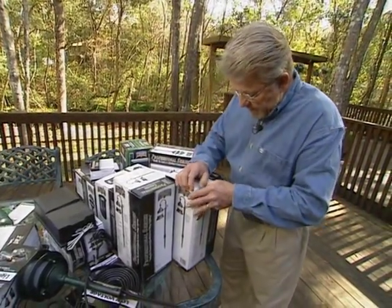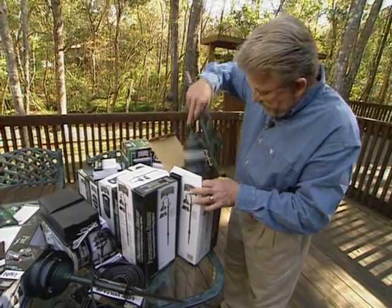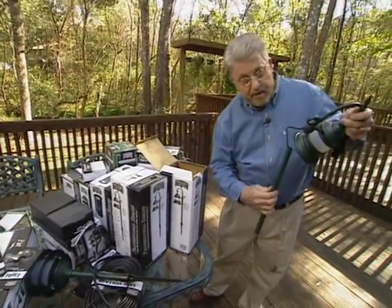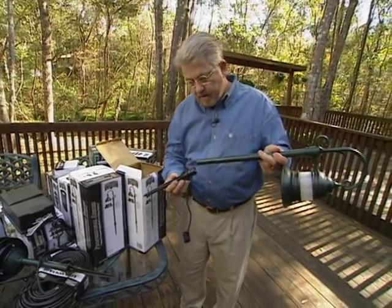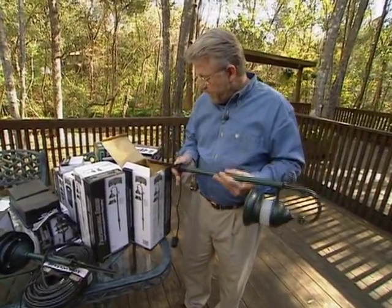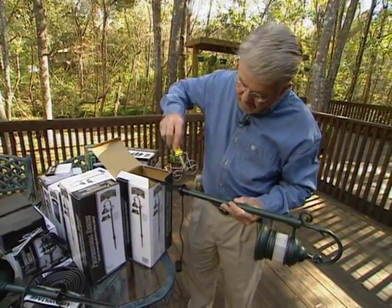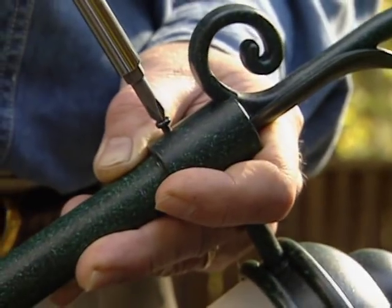We took our drawing to the home improvement center and got everything we're going to need for this job. Now this is the fixture that Louie picked out to go along the pathway. It's metal, aluminum, will never rust. What I like about this particular system is that it's very easy to assemble — just three pieces. This post goes in there, this cap goes on the bottom, and everything is held in place with two set screws. We just tighten them down and we're ready to go.